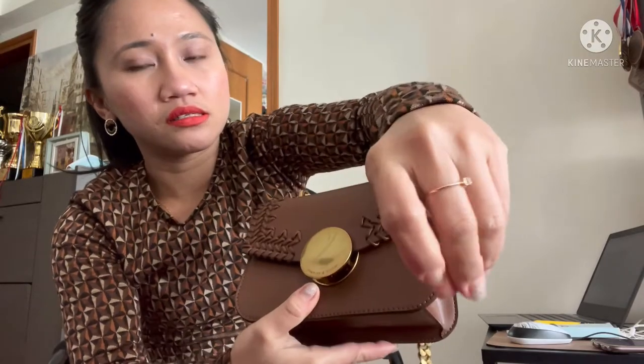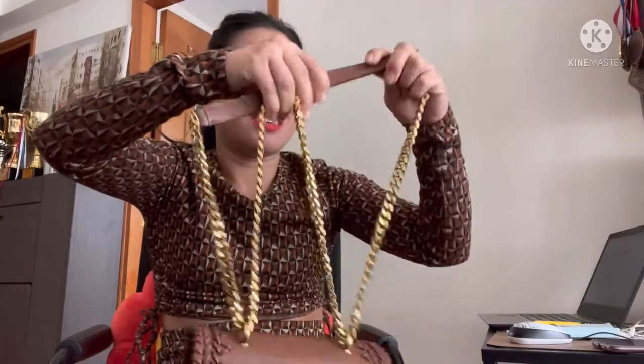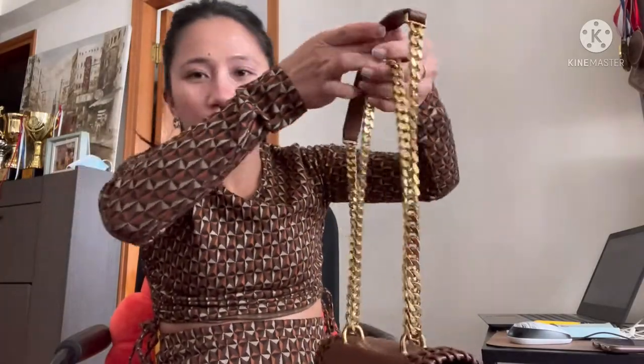If you are working as an OFW in Hong Kong or anywhere in the world, it's not really easy — so you need to buy something nice for yourself. Love yourself.